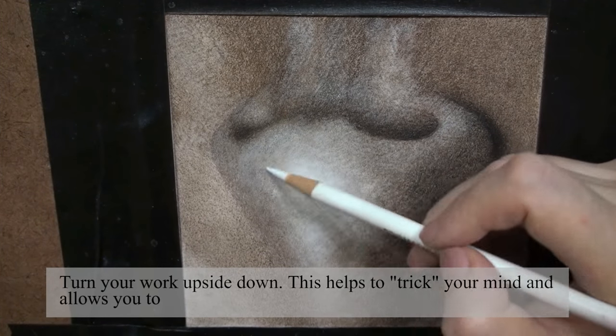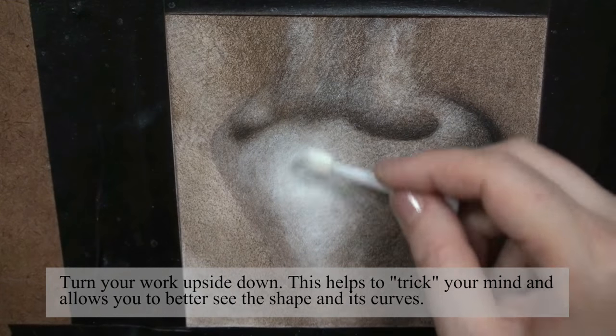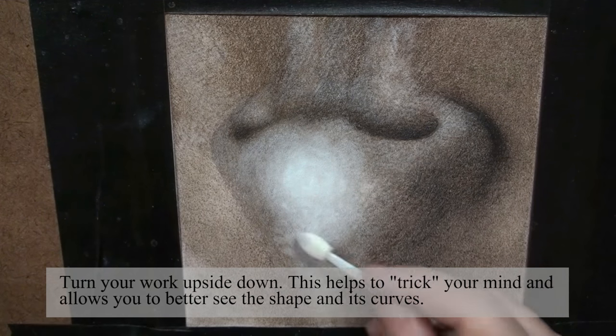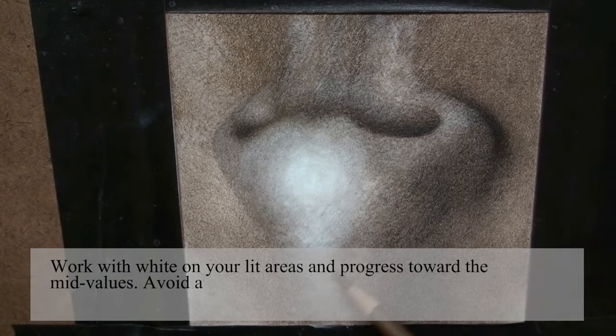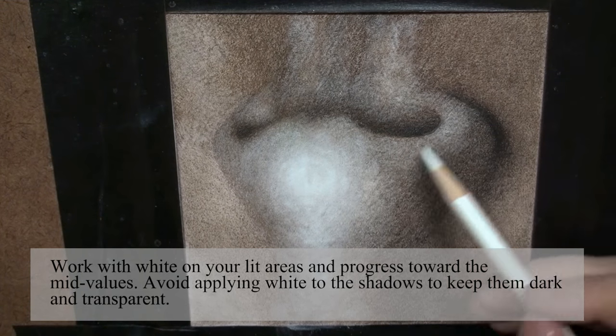Turn your work upside down. This helps to trick your mind and allows you to better see the shape and its curves. Work with white on your lid areas and progress towards the mid values. Avoid applying white to the shadows to keep them dark and transparent.